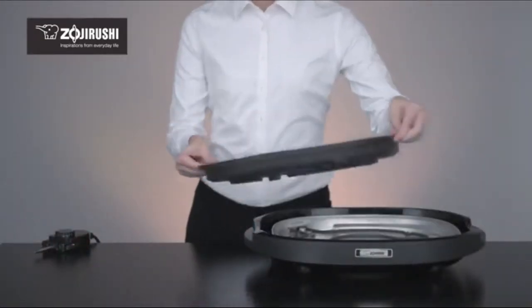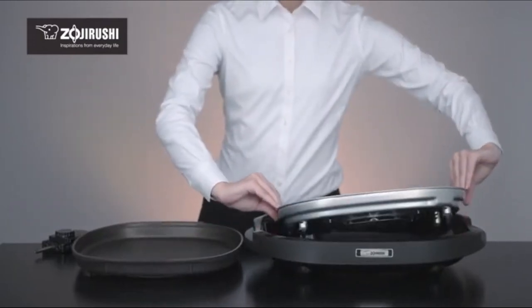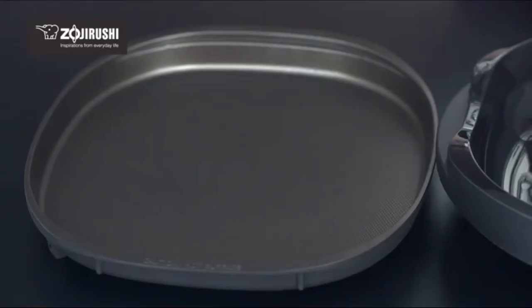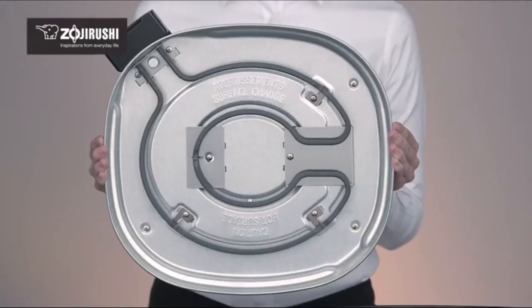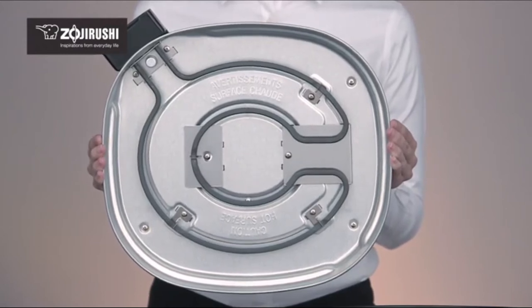Assembling and disassembling is easy and cleaning this griddle is a breeze. The cooking plate, bodyguard, and lid are fully immersible for easy cleaning. The heater set and temperature control plug simply need to be wiped down before storage.